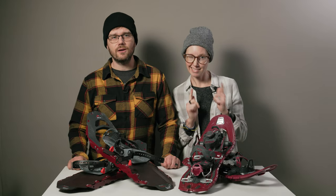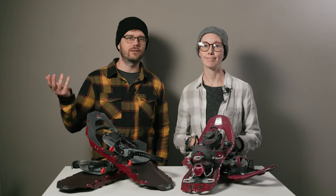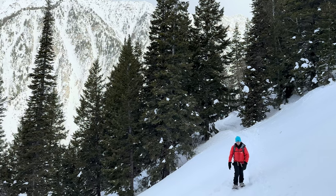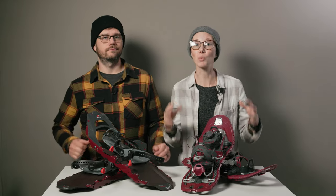Let's chat about how they compared when we took them out on the trail. Both of us tried both pairs and definitely had our favorites. Neither of these are technically entry-level snowshoes — beginners can definitely use them, but they are designed for more rugged hikes undertaken by experienced hikers. We're mostly saying there are cheaper snowshoes out there.